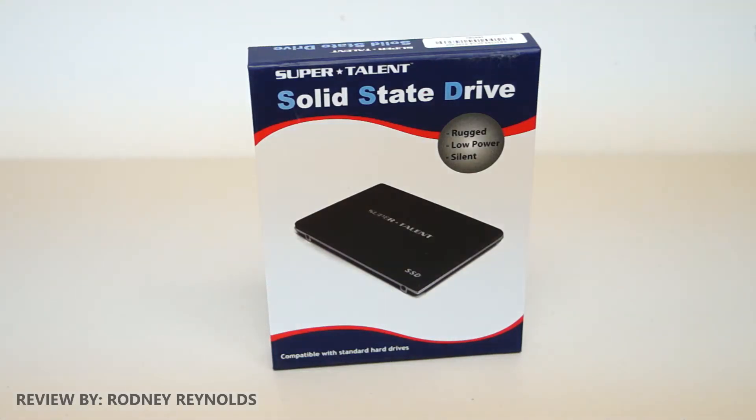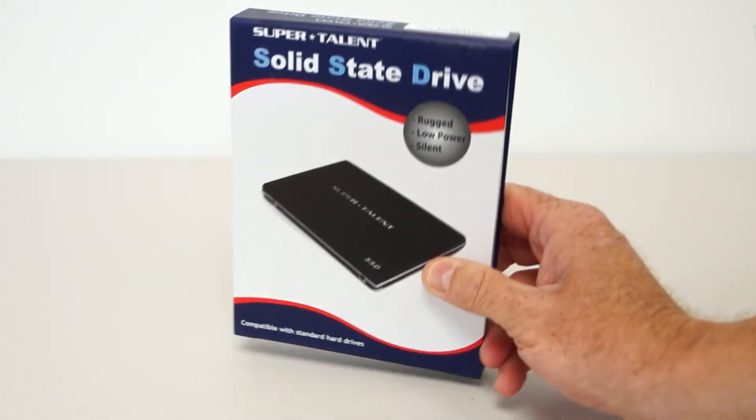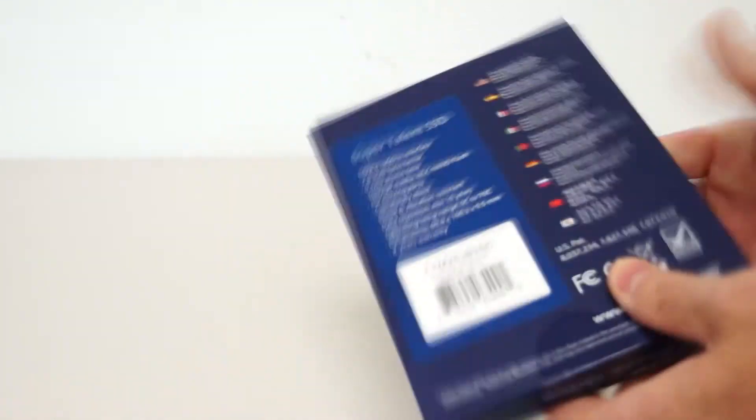Hello everyone, I'm Rodney from 3DGameMan.com and today I'm looking at the SuperTalent DuraDrive AT6 Solid State Drive. It comes in a rather generic box with a picture of a solid state drive on the front and information about the drive on the back. Now let's open it up and see what's inside.